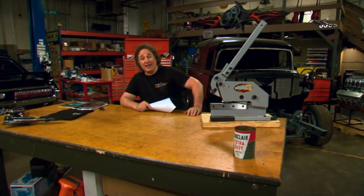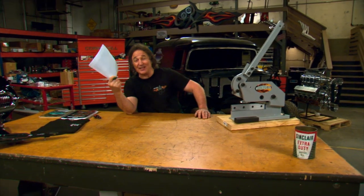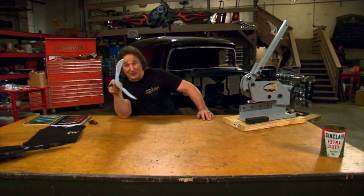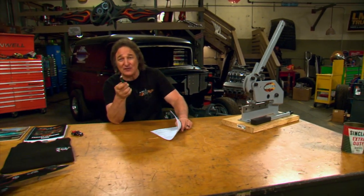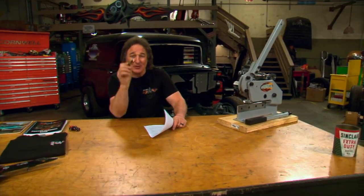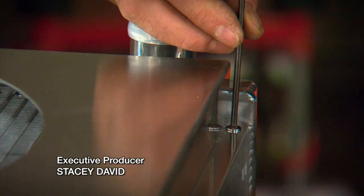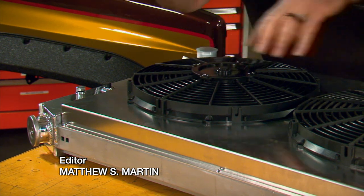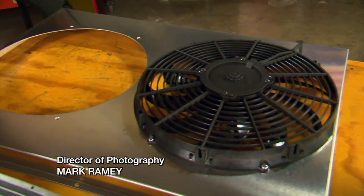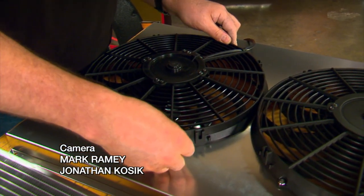Alright, that wraps it up for us today. I've got a square body to finish putting together. Walter's got a truck that he can go out and enjoy. And if you're feeling left out, it's up to you to go out there, find yourself something to work on, and get on it. We'll see you next time.